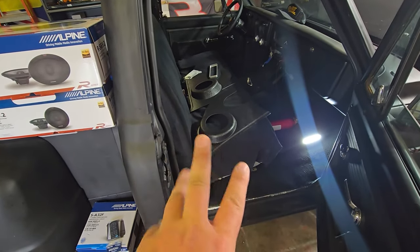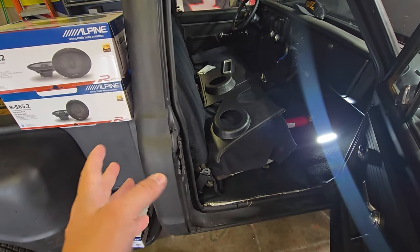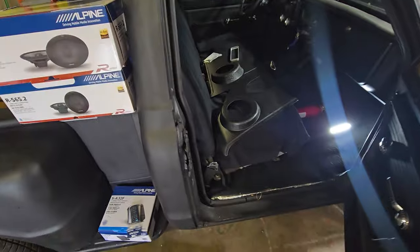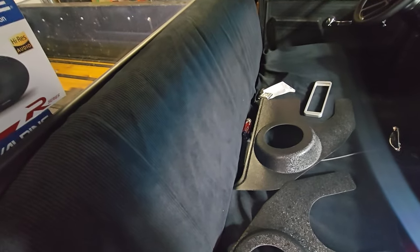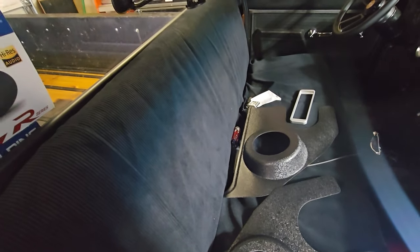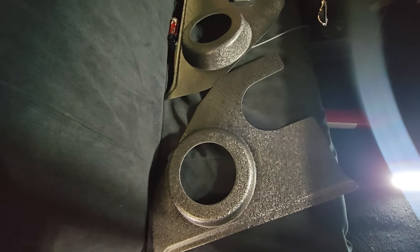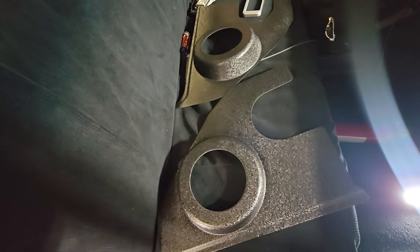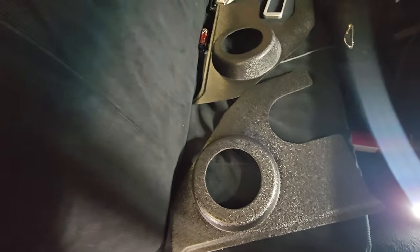When I do get a subwoofer in the future, I want to be able to pick the amp up and bolt it to the MDF board for the subwoofer enclosure. So the amp is just going to be under the seat as a temporary position — that way I can move it and I'm not going to cut any cables. The cables will remain full length since I'll have to move things around.